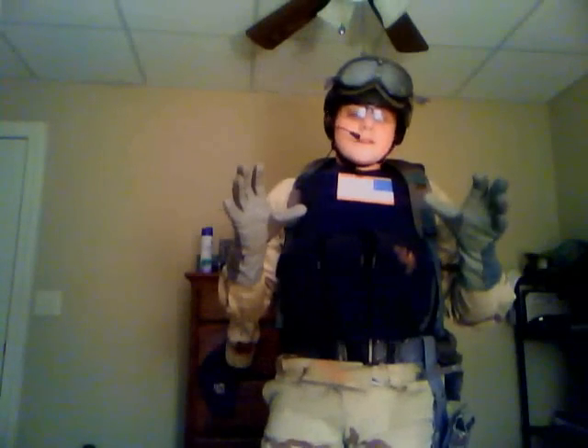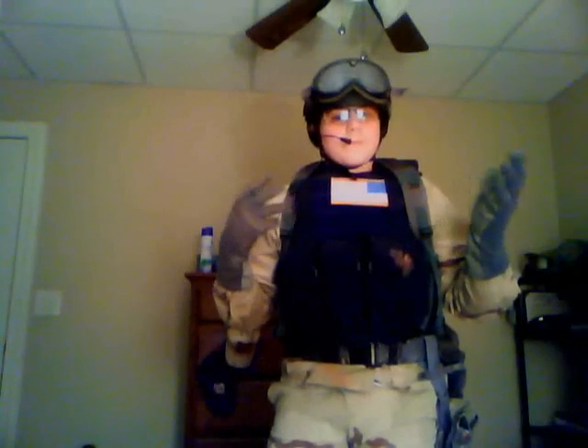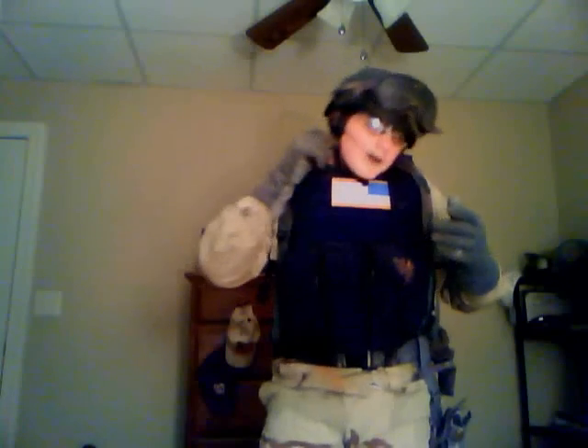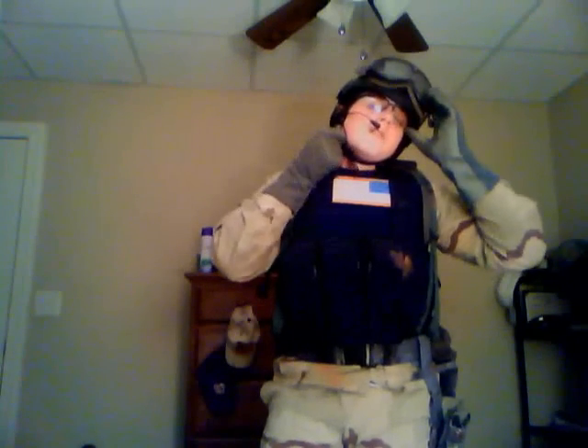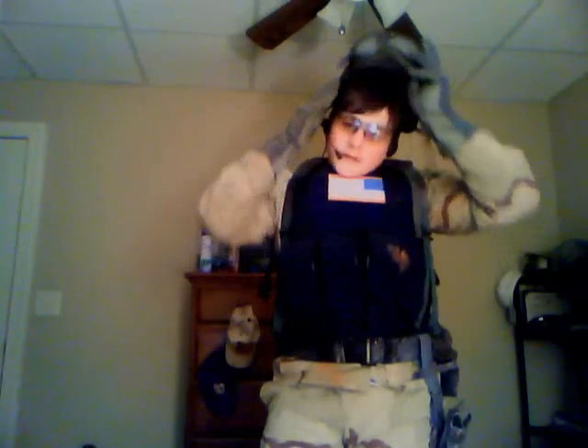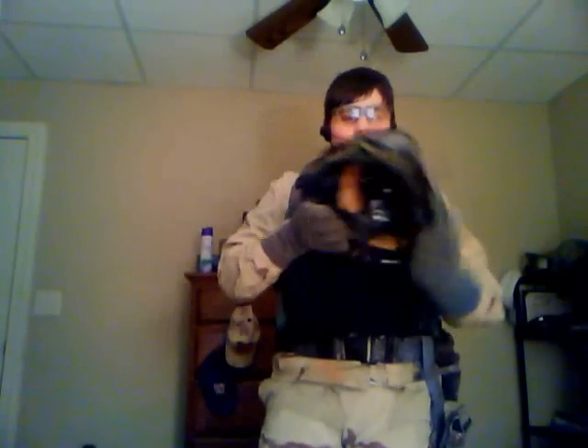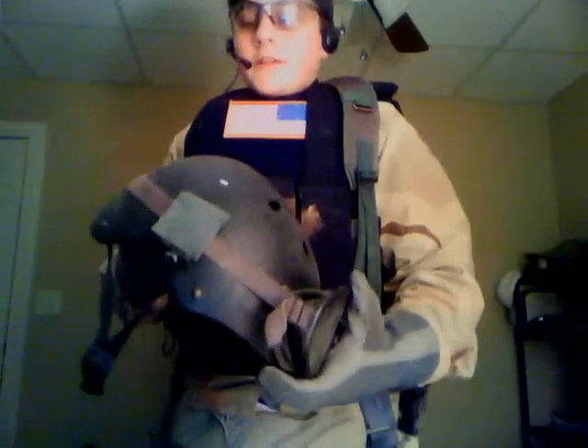The Nomex OD green flight gloves — Army Surplus store, $10 at the most, though they could be kind of challenging to find. The helmet — you can buy matte black helmets off just about any airsofting site or even at Walmart. But for authenticity, like I did, you should sand it down for that authentic, scratchy Delta Force look.